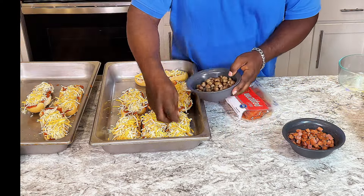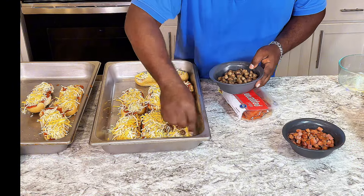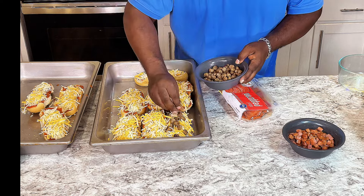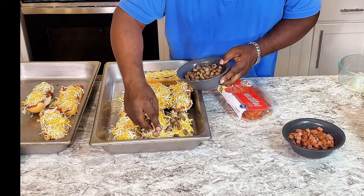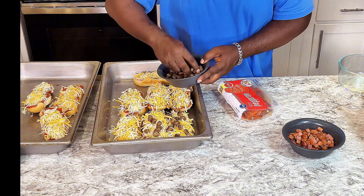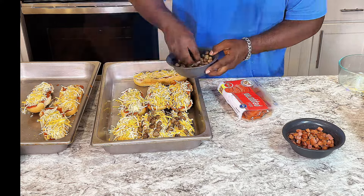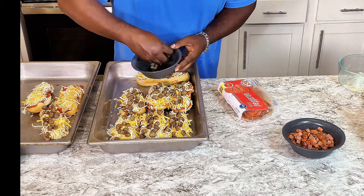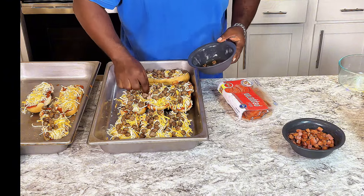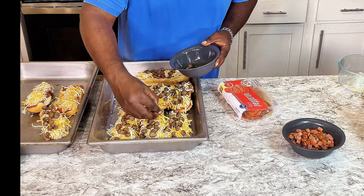Next, get the toppings put on it. This is Italian sausage right here.